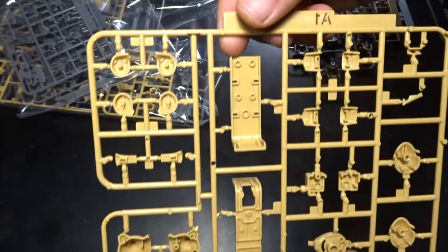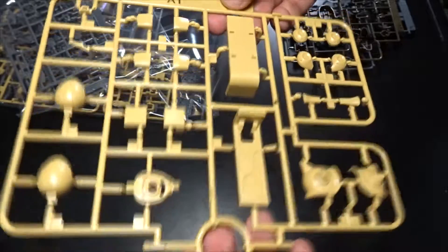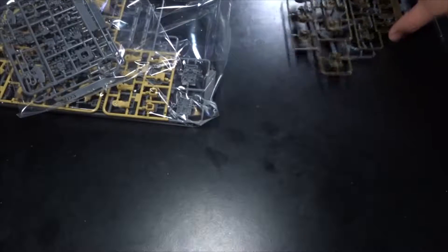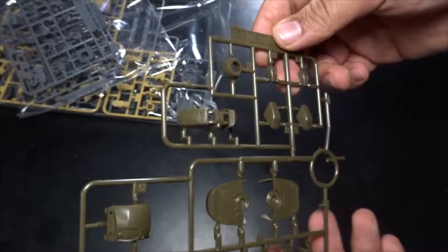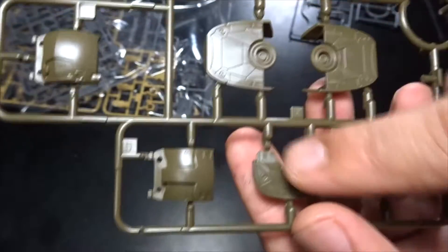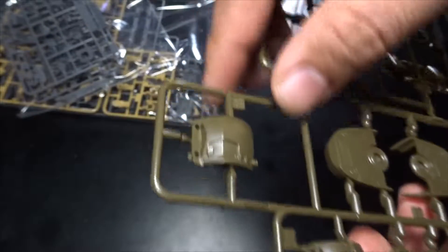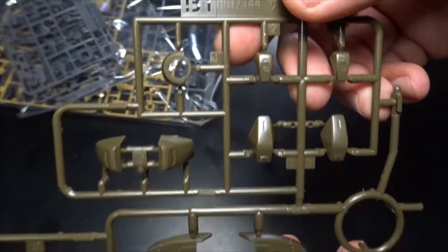Now the next one is frame B1 — this is more of a dark brown color. As you can see, the foot is separate — the heel and foot area. And looks like the chest has two different types. Nice.